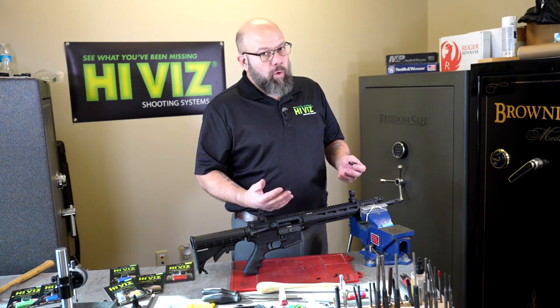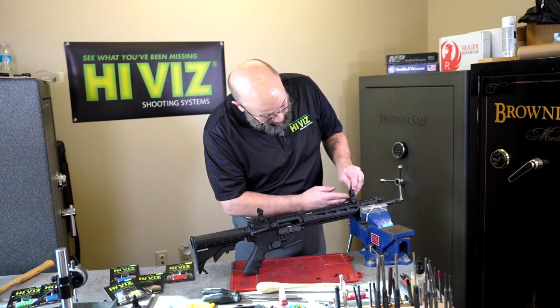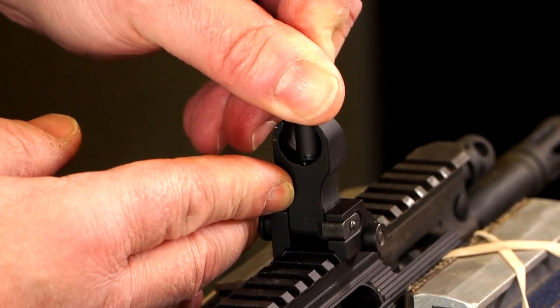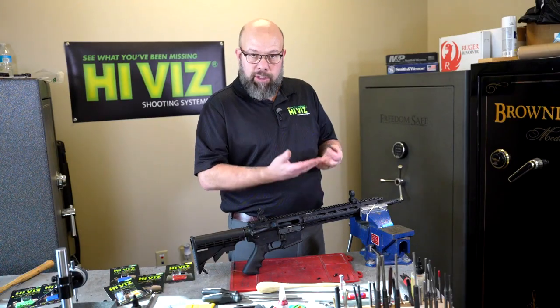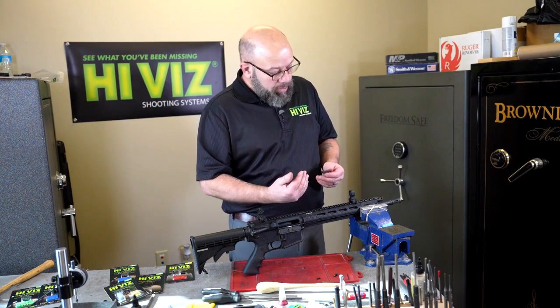Let's say we want to make an adjustment — we're going to go three-quarter clicks. I'm going to use the wrench and gauge the top and bottom plate. There's two, there's three quarters of a click. Now the blade is sideways again. I've adjusted my elevation correctly; I just need to index the blade back towards the shooter's eye.